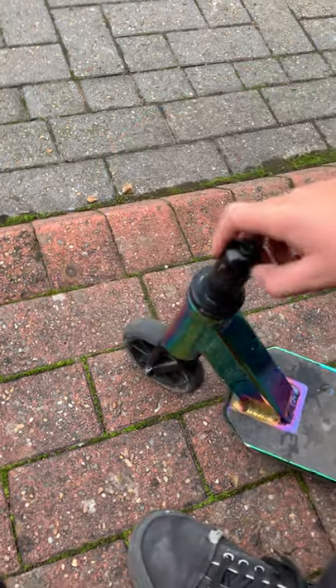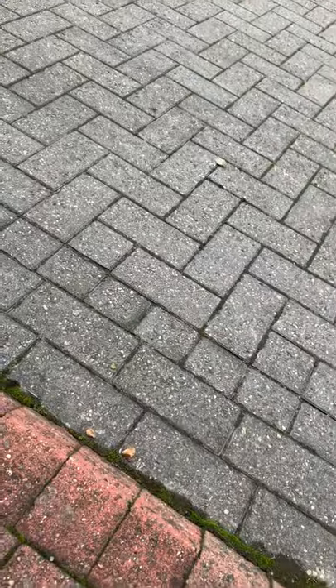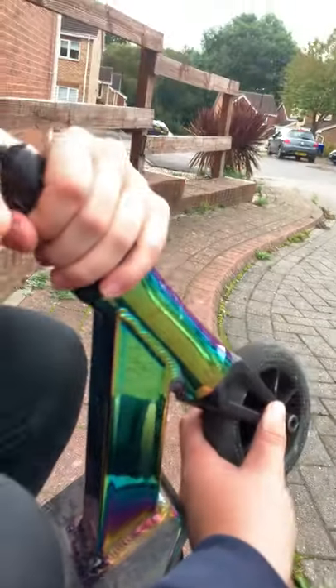I'll tighten it a tiny bit more. The more it's tight, the harder it is to spin around. Right now look, that's loosening. You also need to hold the wheel.